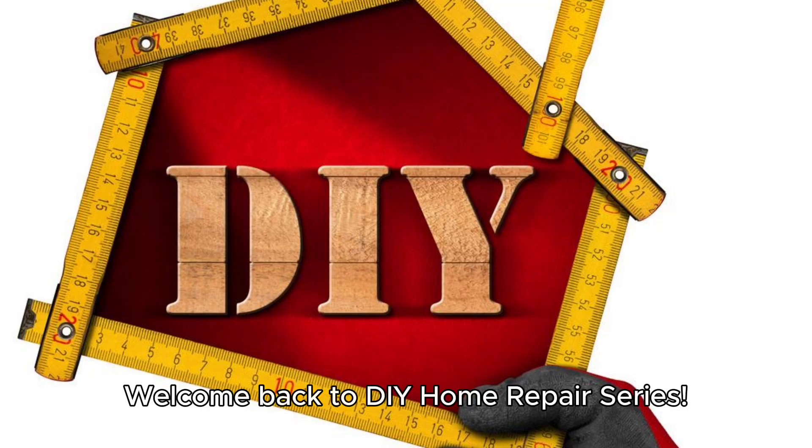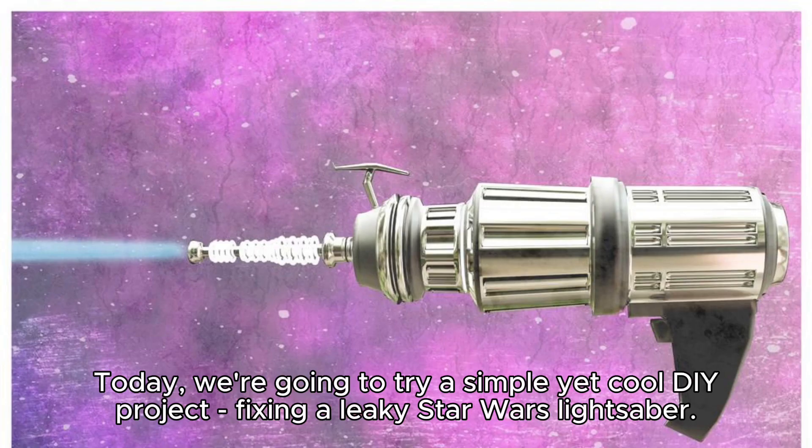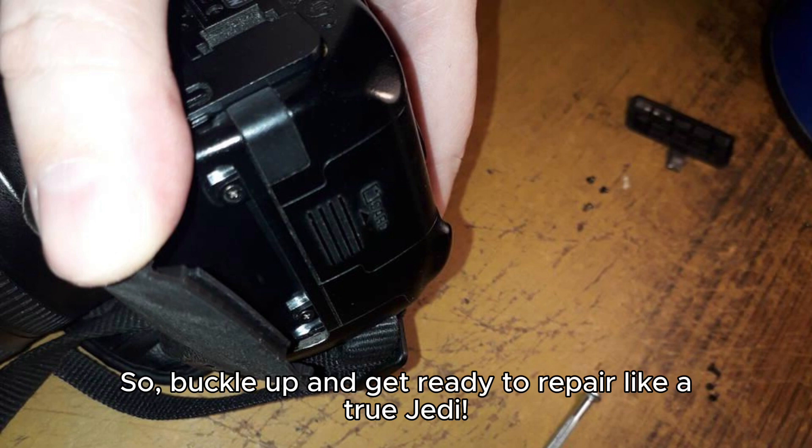Welcome back to the DIY Home Repair Series. Today we're going to try a simple yet cool DIY project: fixing a leaky Star Wars lightsaber. Buckle up and get ready to repair like a true Jedi.